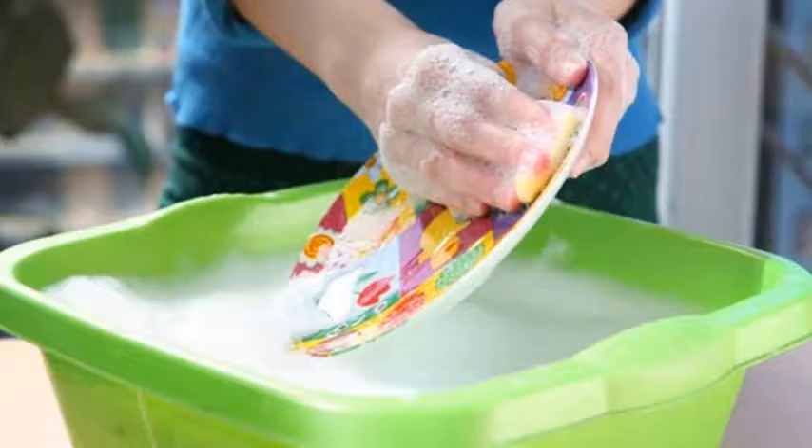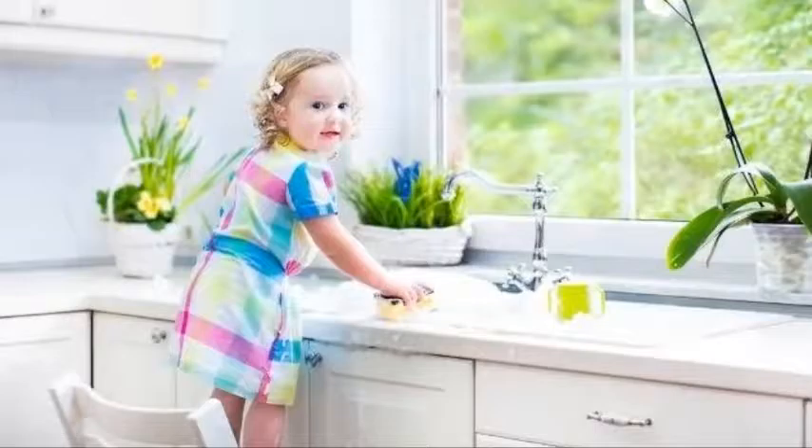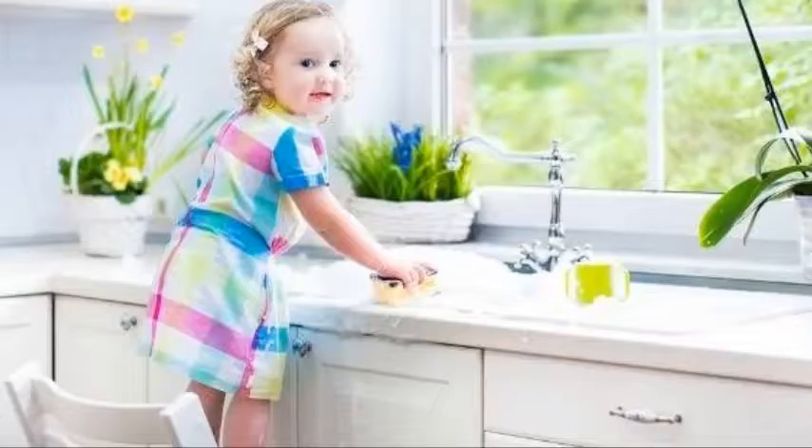Don't use the rough side of a sponge because that will cause cross-contamination. Wash out the items that come in contact with mouths, such as cups and glasses. They will benefit from the hot, clean water. Regularly rinse your water — this will clear any residue and maintain a hygienic environment for washing dishes.